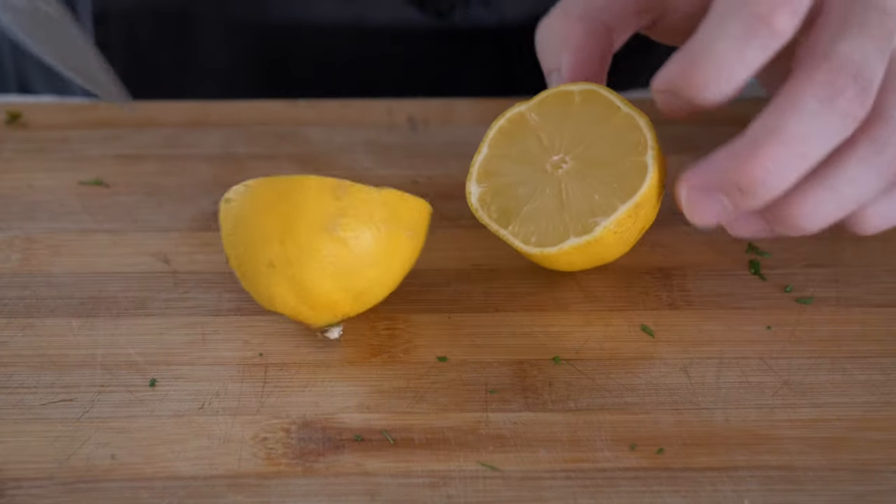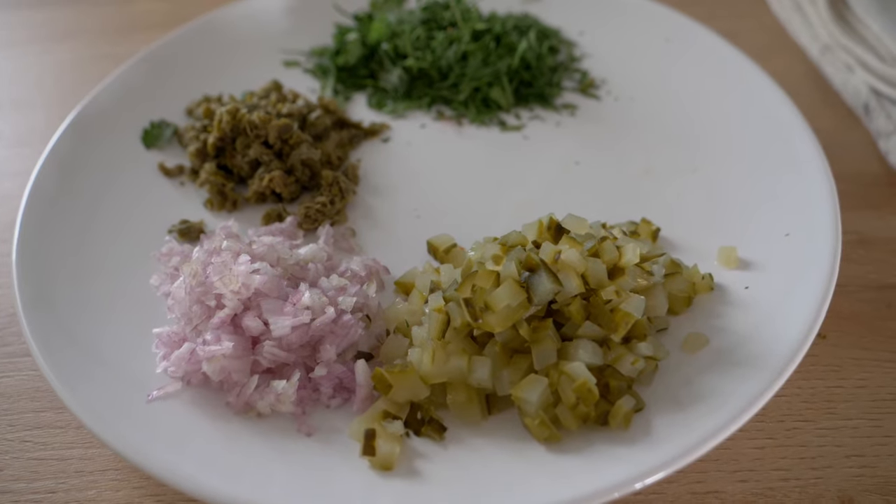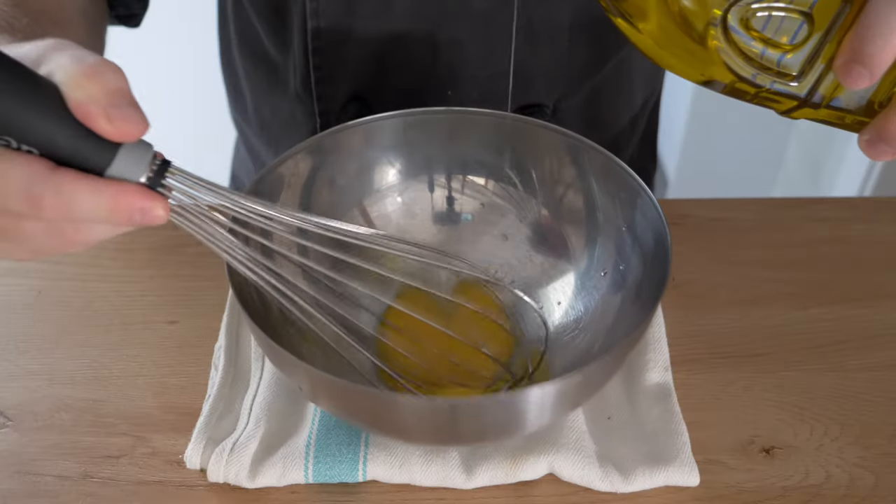Lastly, I'm just going to take the lemon and roll it quickly onto the cutting board to allow us to juice it a little easier, because it breaks all the little cells in the lemon. Cut that in half and set all the mise en place aside. Now we're going to make the mayonnaise.